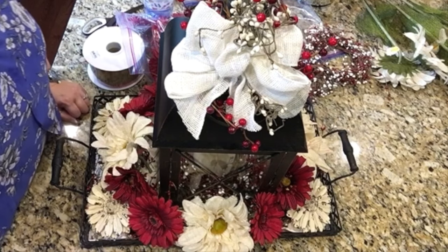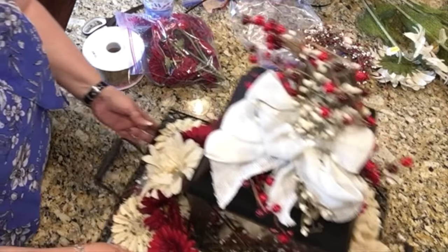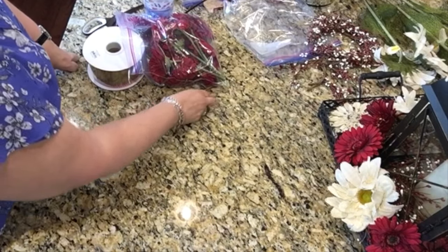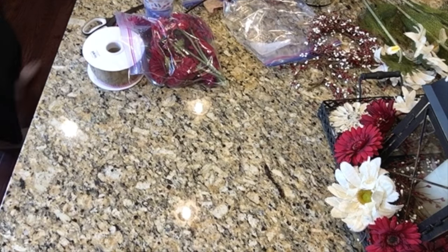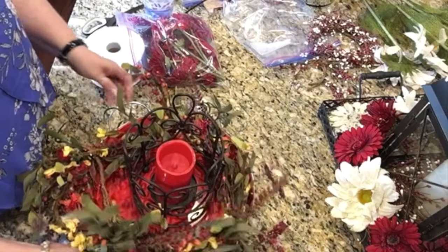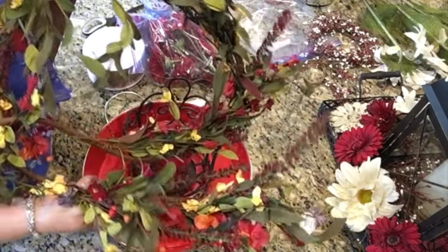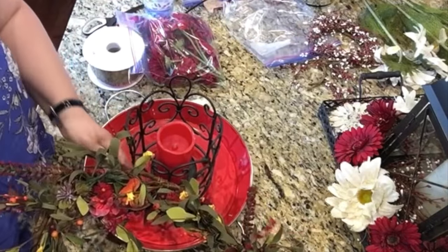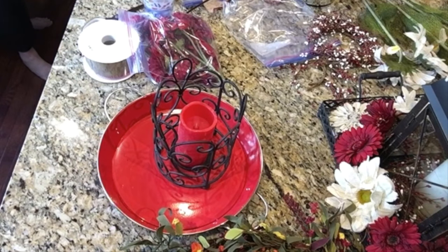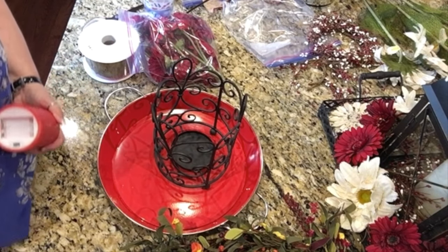And that will do that very first lantern centerpiece. I like it — that will go over on the kitchen table. Let's move this one out of the way and work on this one next, because this is going to be something new for me, so we're going to learn together here. This is a garland just like the garland that I purchased for out on the front porch — still 50% off today, so I went and got one from Hobby Lobby.